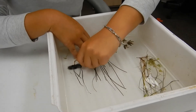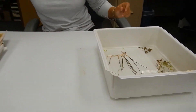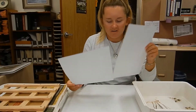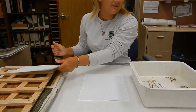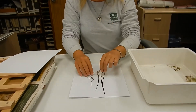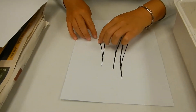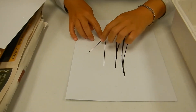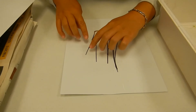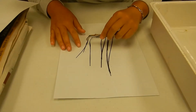Once you think you've gotten it clean enough, you're going to take some thick paper — I have cardstock here. I'm going to lay this piece out and take the sample and put it on the paper. Now we just want to separate it out and get it looking like it did when it was still in its environment, so I'll take some tweezers and try to separate them.